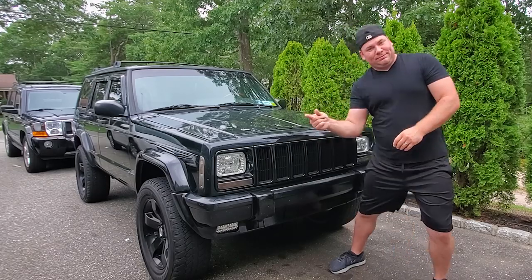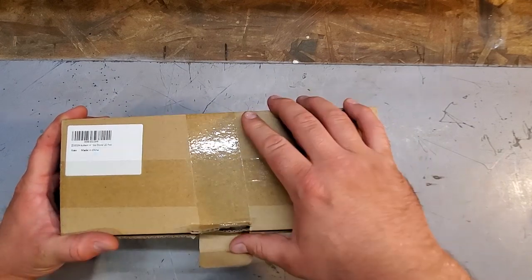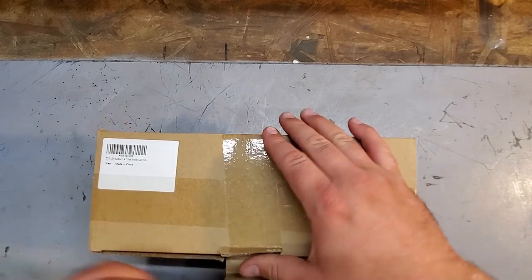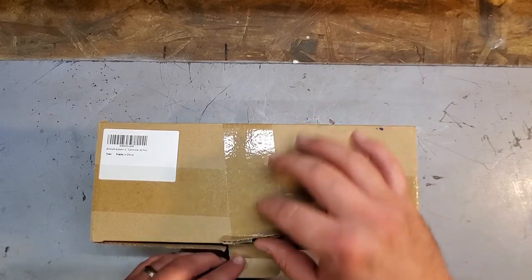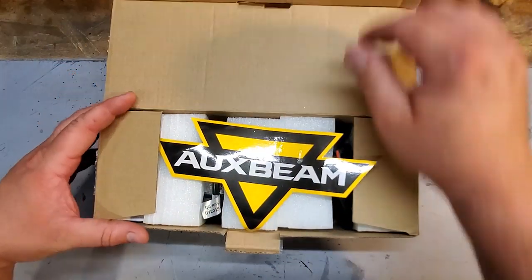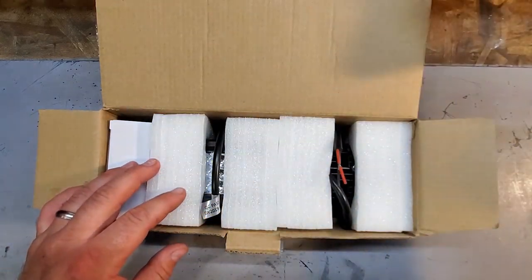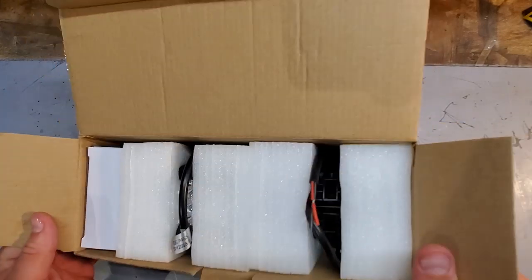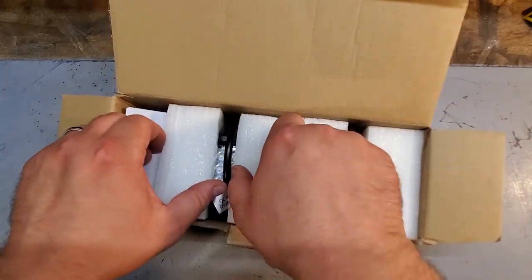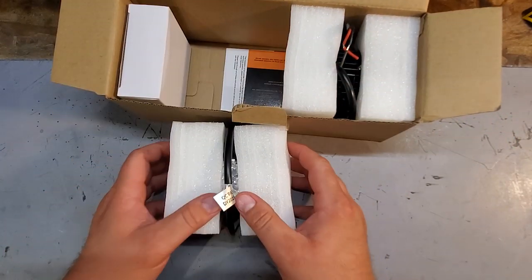All right guys, here we go — my free gift from Aux Beam sent to me to do a review. These are the four-inch side shooter LED pods. You've probably seen these in my other videos. Got my Aux Beam reflective sticker, and this is what it looks like when it comes in the box — it's actually a box inside a bigger box. Got my pods sandwiched in foam.